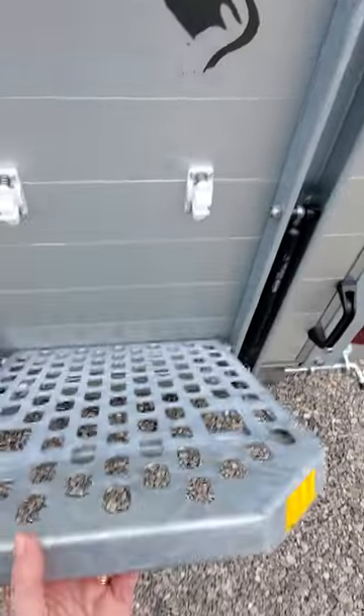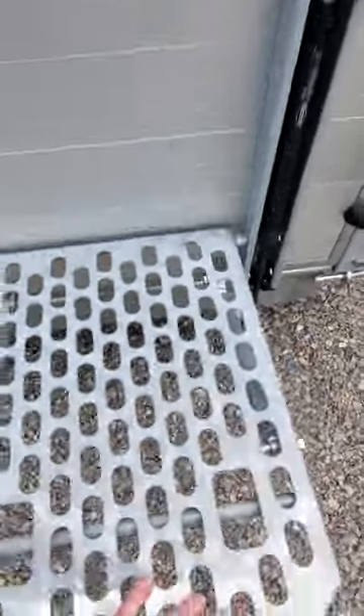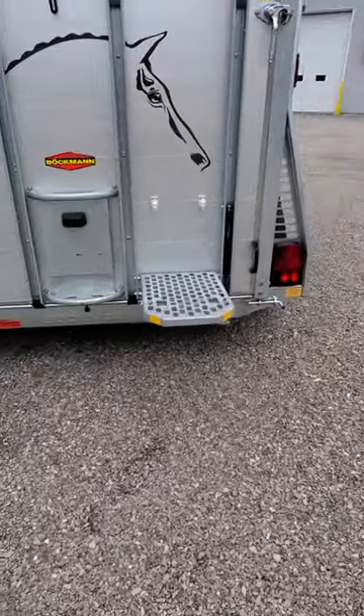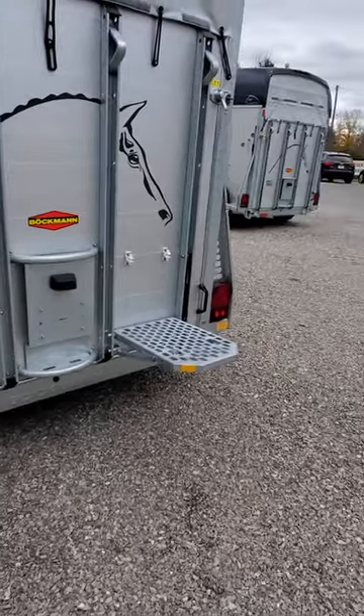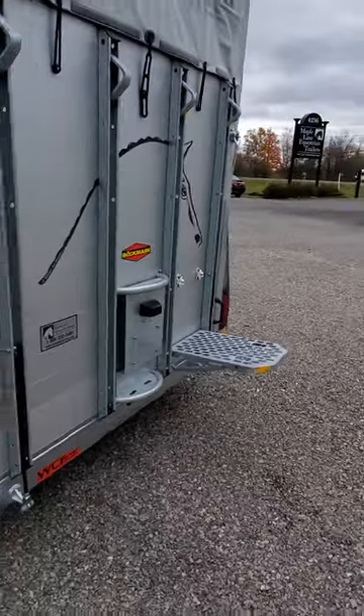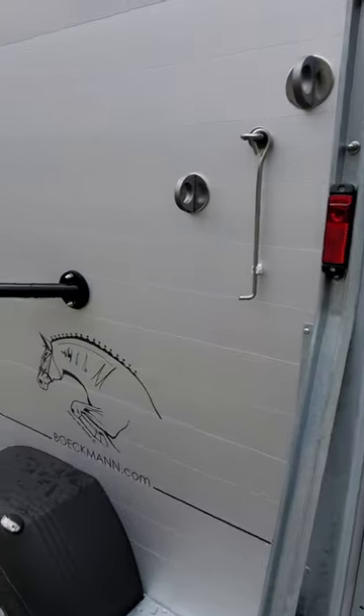It travels closed up, and then you just open it and you have yourself either a seat to be able to put your boots and things on, have your lunch, or to be able to step up onto your horse when you want to head out to the show, to the trails, to your ride, into the clinic.